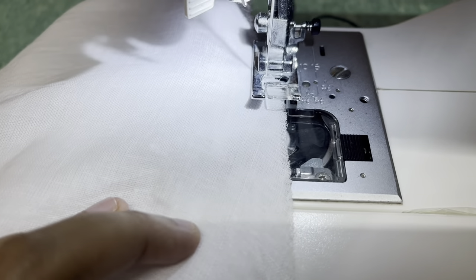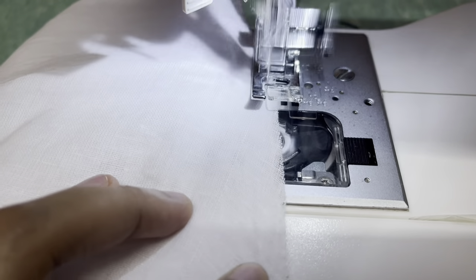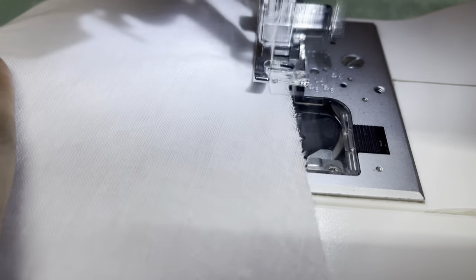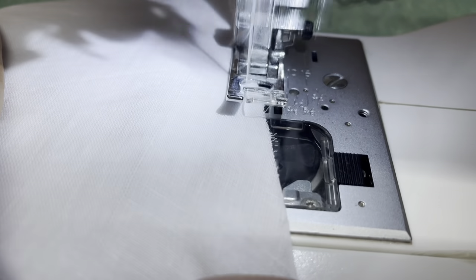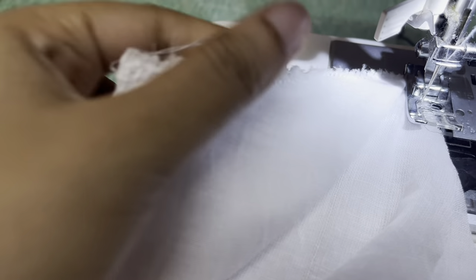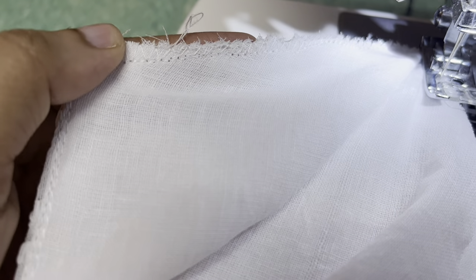Once my sleeves are attached, I am going to attach the front of the skirt to the front bodice and the back of the skirt to the back bodice, and then sew them together at the side waist. Your dress is going to be complete just by giving it proper finishing and overlocking wherever required — and it's done!